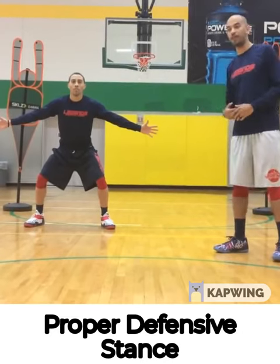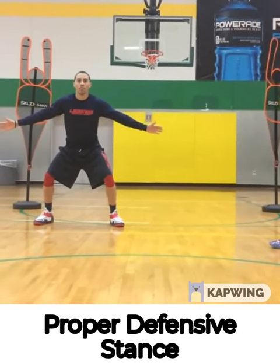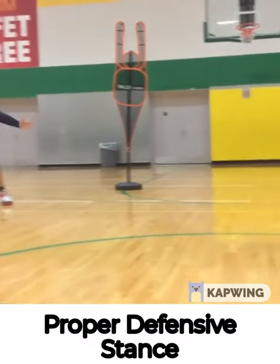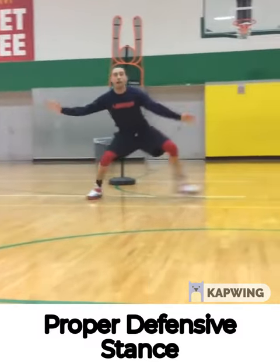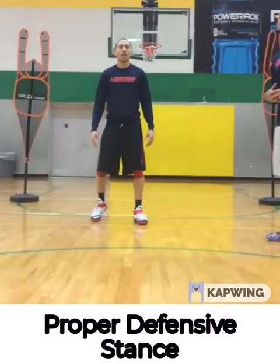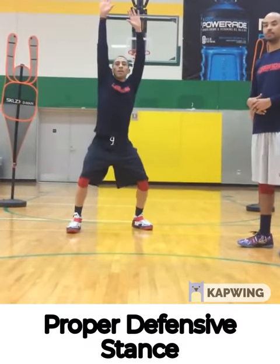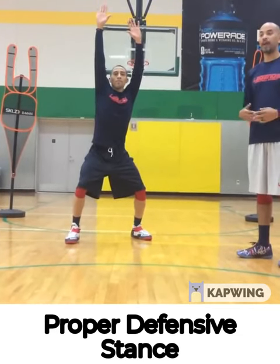So when you're sliding your feet, Coach White is going to show you how to move your body. Stay in front of the ball, slide right. When the ball is in the air, your hands should be up. When the ball is down, your hands should be down.